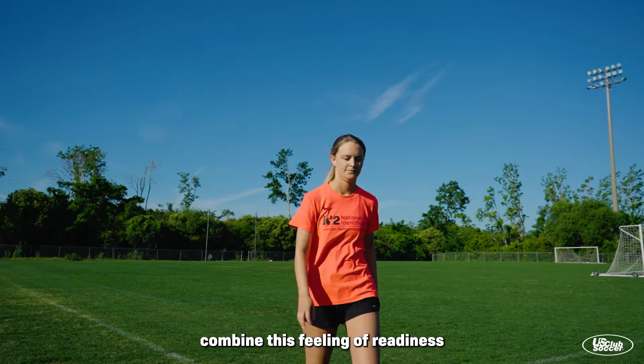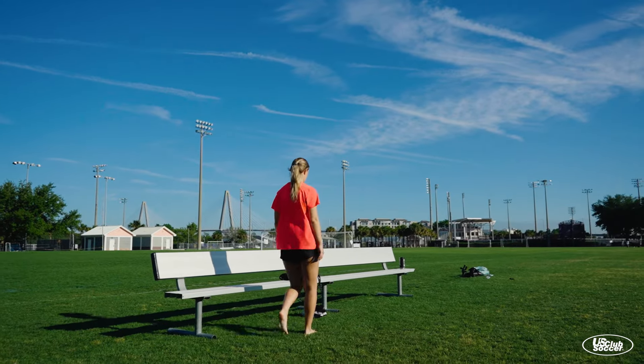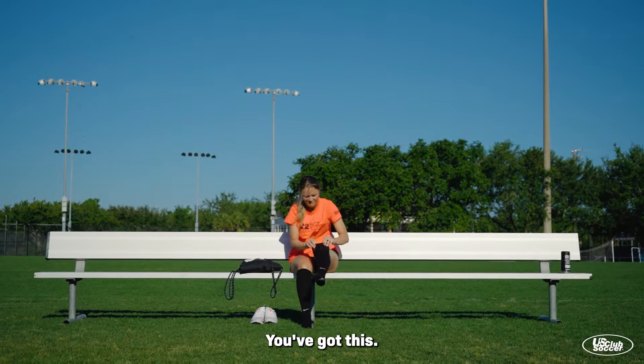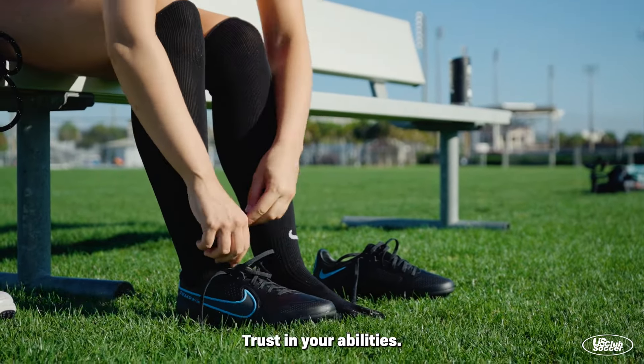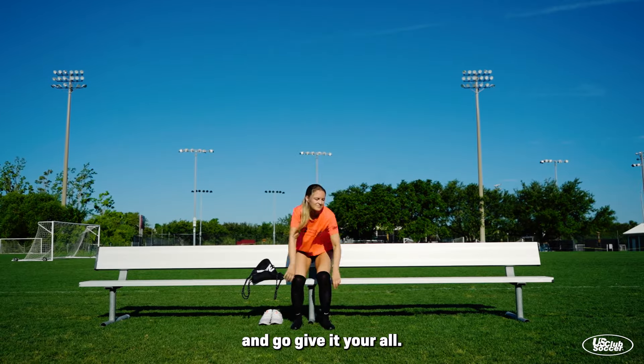As you return to your shoes, combine this feeling of readiness with the start of your warm-up. You've got this. Trust in your abilities, believe in yourself, and go give it your all.